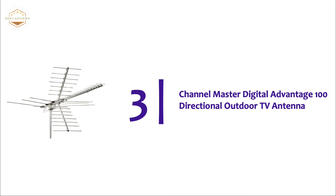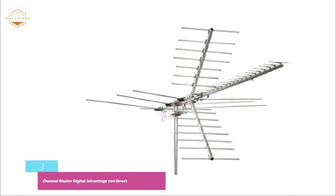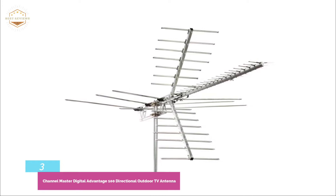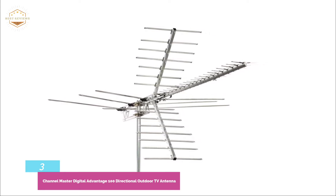However, a coaxial cable must be purchased separately to connect to your TV system. Item number three is the Channel Master Digital Advantage 100 directional outdoor TV antenna. Sometimes a manufacturer will oversell an antenna's capabilities when making a range claim, but the Channel Master Digital Advantage is different.